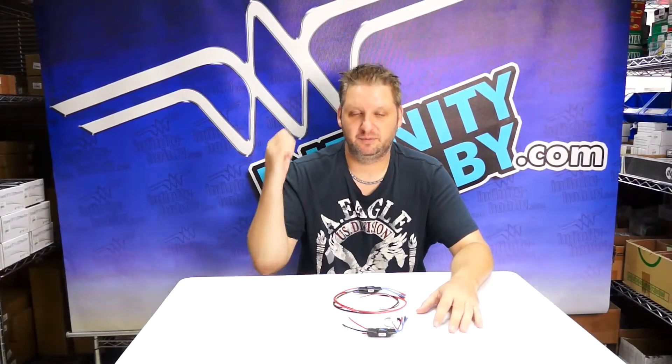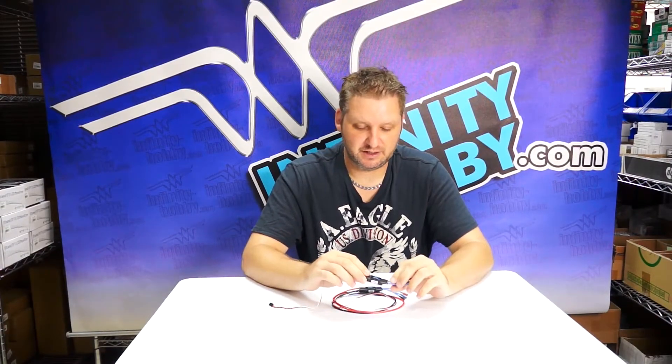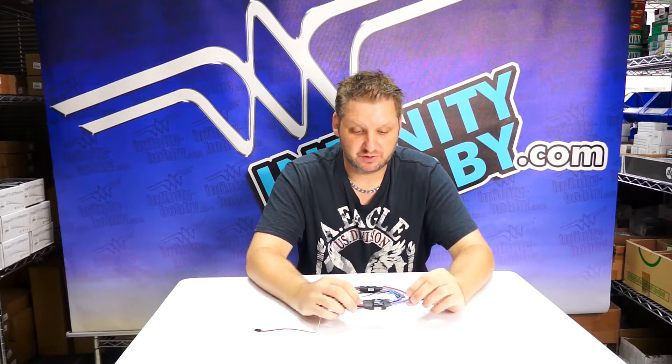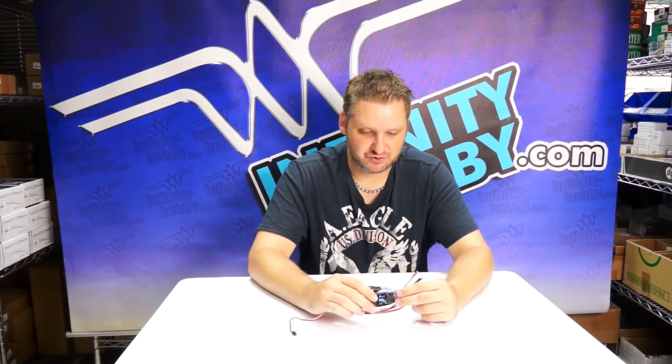Hey again guys, this is Mike from Infinity Hobby. Today we did a little bit of a demonstration and some testing on the Hobbywing Flyfun speed control unit, which is OPTO — really handy as well. So a few things that are really good about the Hobbywing Flyfun speed control unit.